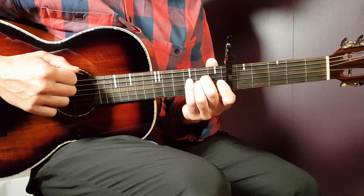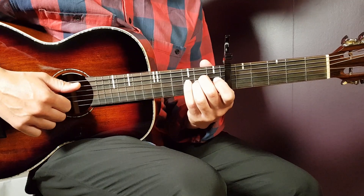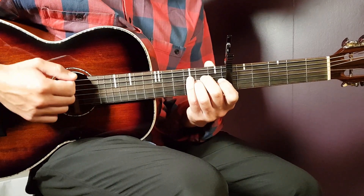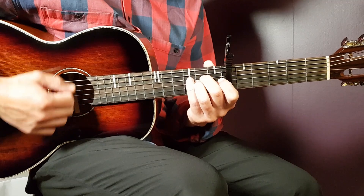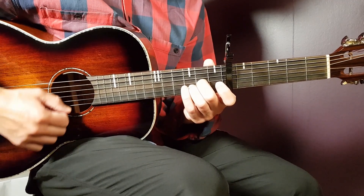Down-up-down-up is one round. The intro starts with A for four strumming rounds, then D-sus for four strumming rounds.